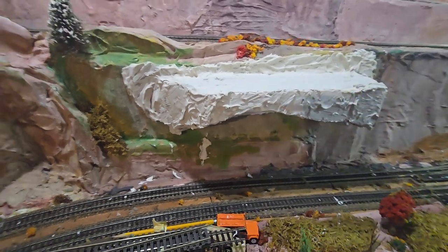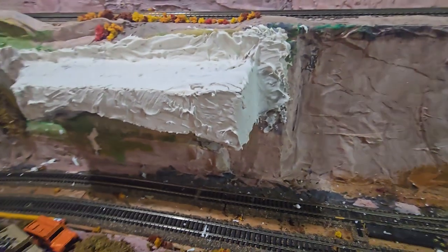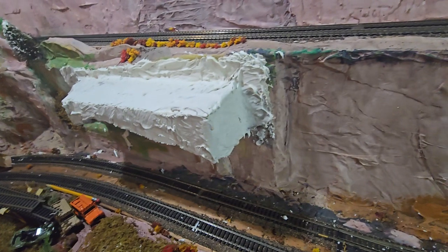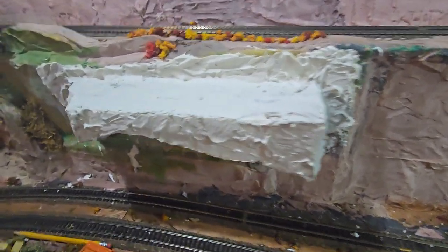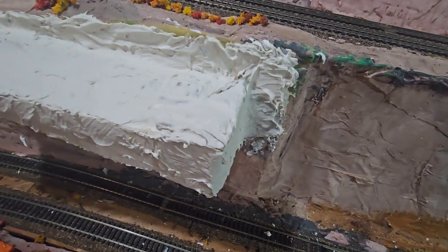Hey, it's Bobby from Bobby's Hobbies. We're doing a little follow-up to see how this ledge is coming out. It's a little bigger than I really wanted, but it was at least good to make a video of it. It's a little too squarish on this side, so I'm going to have to change that a bit.